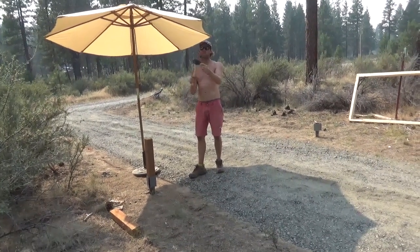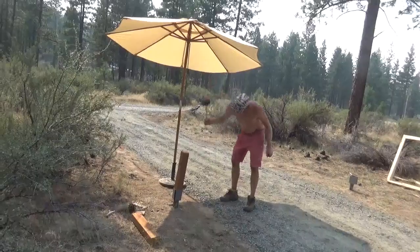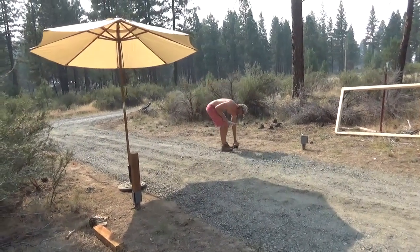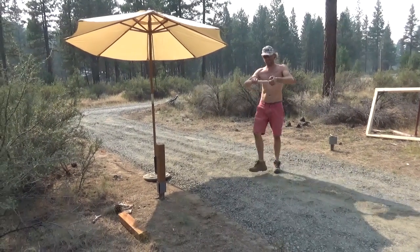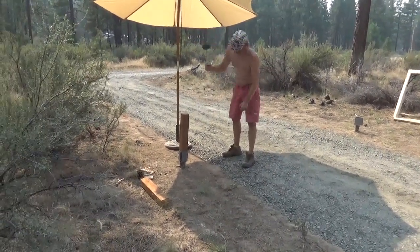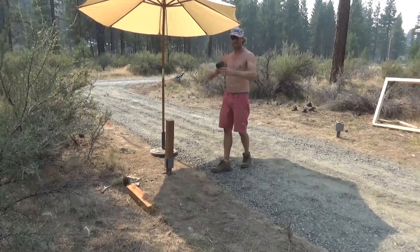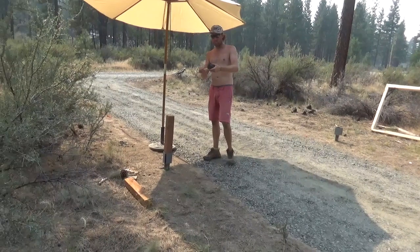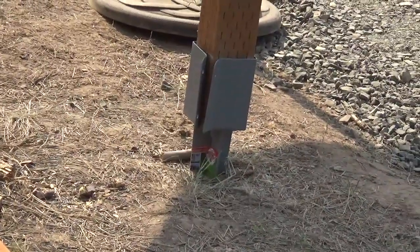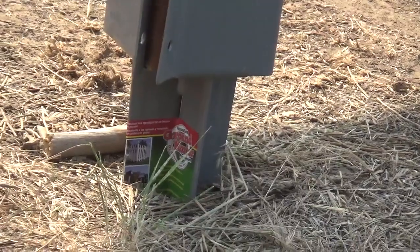It's so hot that the glue that holds this rubber mallet head on is melting — and I just got it today. The old trusty rubber mallet. Got to say, for a rubber mallet head to come off and then be able to put back on and just smash again, it's pretty good. I think if it wasn't for this 90-something degree heat, it would be sticking on just fine. It's already paid for itself putting these posts in.